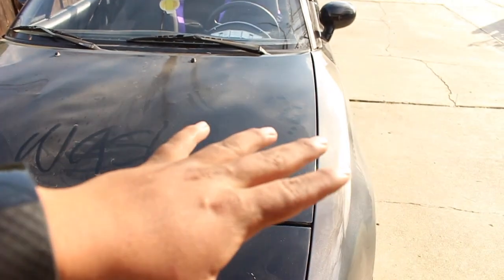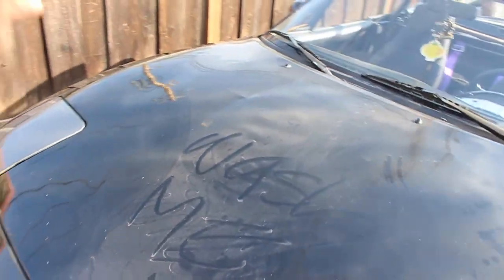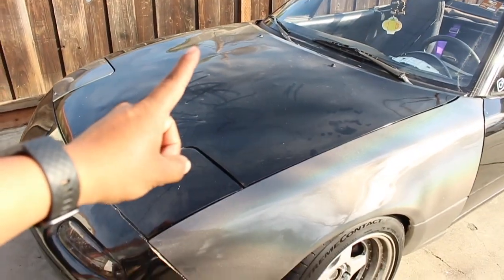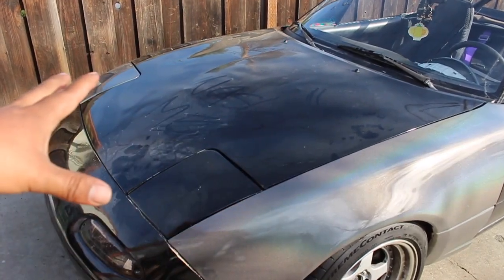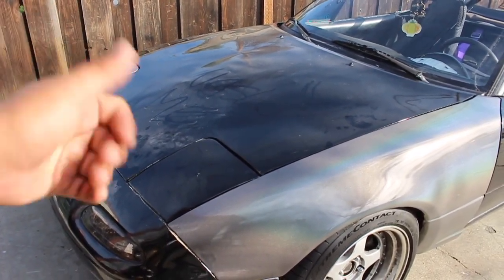We're going to be replacing the hood so we can have a nice front end. I might also end up taking off the bumper and taking it to Hamlet so he can wrap it there as well. But for the most part the hood needs to get swapped out, the fender needs to get sanded, and then we'll see what else I have time for. Let's get started.